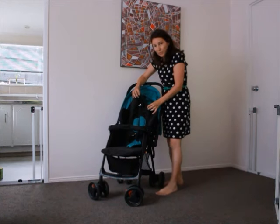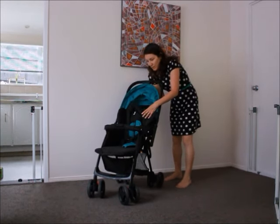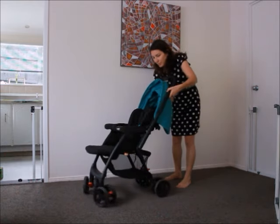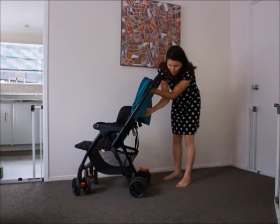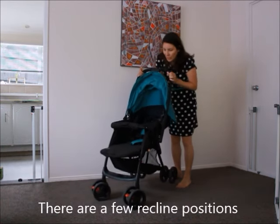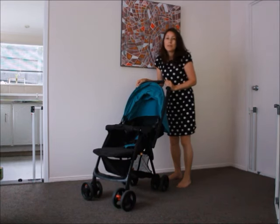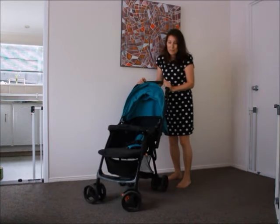This part here is removable as well. When the back folds down, there's a lever behind here that you squeeze and pull down. It doesn't lie quite flat but it's good enough, flat enough. I had my newborn in it quite easily and she slept in it well.